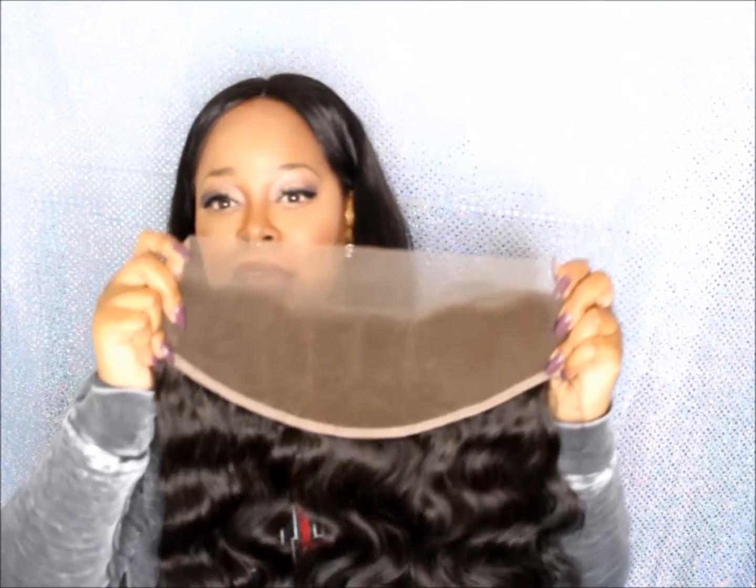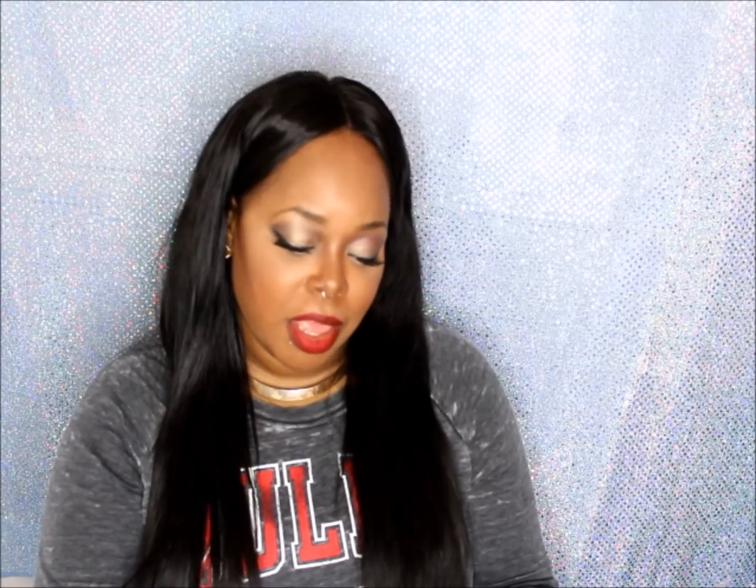Look how huge it is! I definitely gotta watch some videos on frontals because I am new to the game. But yes, you guys, this is it — I just wanted to stop in real quick and show you guys that they do have frontals available, also in the three-part. I know you guys love that three-part video I did — if you haven't seen it, I will link it below. Thank you guys so much for the love on that video. Check out Queen King hair.